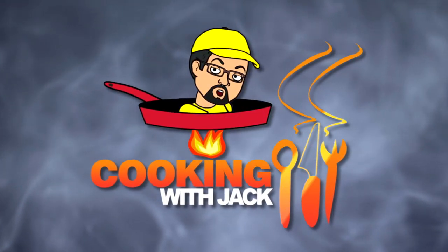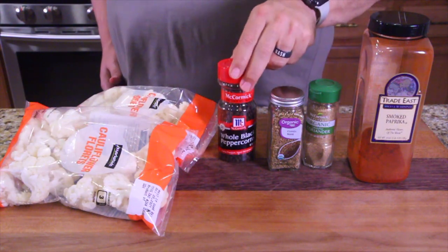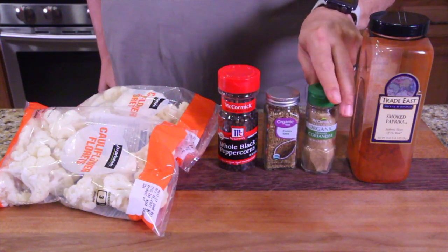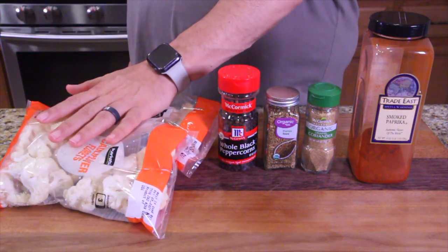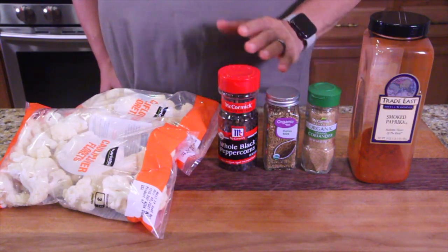Come on in close to see the ingredients. It was such an interesting flavor — it's one of those dishes that I loved it, but you're either going to love it or you're not going to like it. I don't think you'll hate it; I just think it won't be your cup of tea. So we've got our cauliflower florets right here, and the spiced section is going to be some whole black peppercorn, some cumin seeds, some ground coriander, and some smoked paprika. First we're going to prepare the spices, then we can fry up the cauliflower, then we can spice the cauliflower.